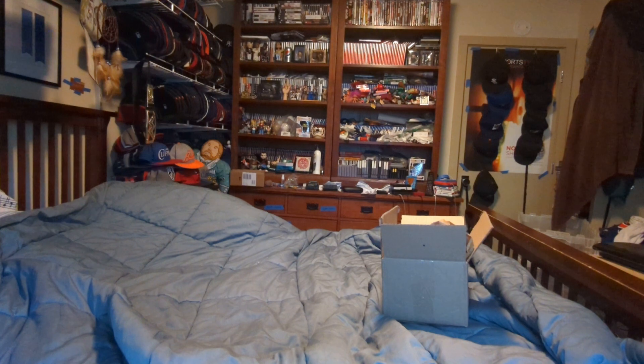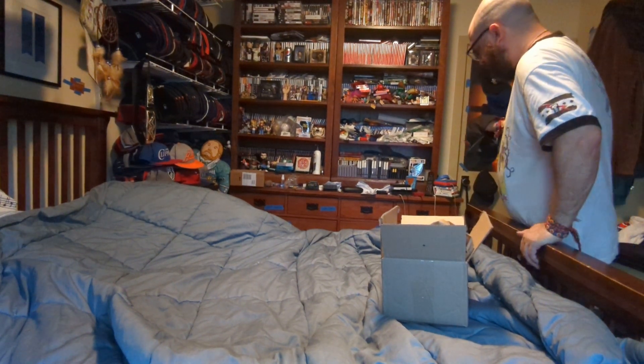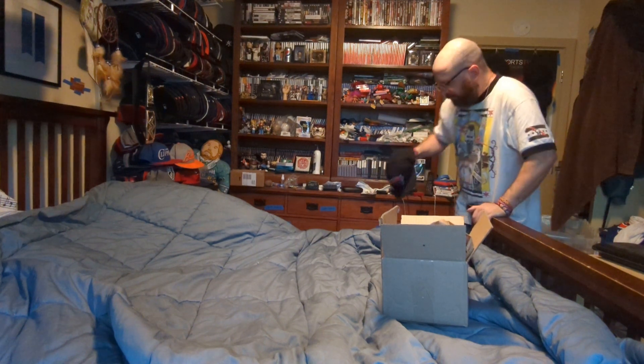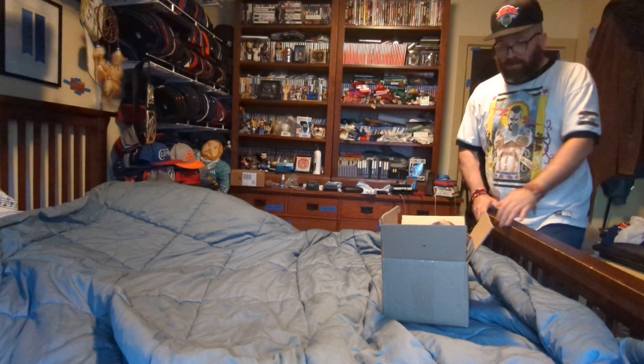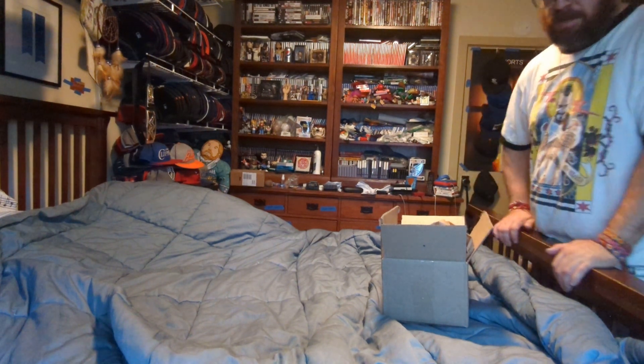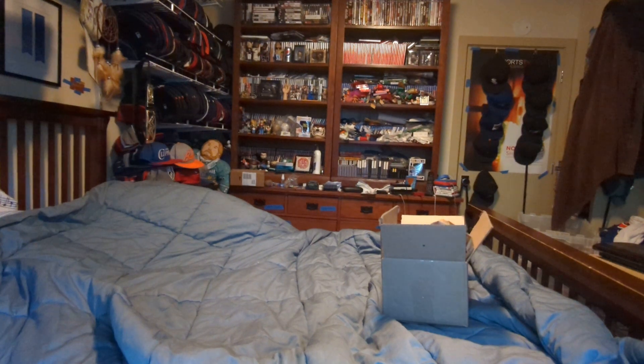Let's try it on. Nice fit. And that has been my quick unboxing for New York Knicks Mitchell & Ness Snapback. Thank you for watching, like, comment, subscribe, and I'll see you on the next one. Goodbye.